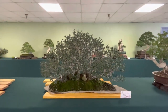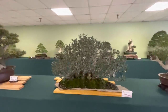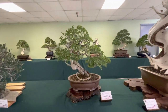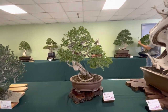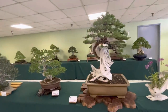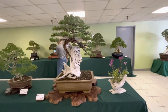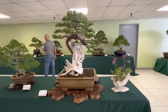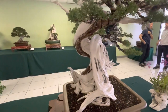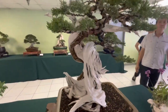Here's an olive grove on a slab. Here's a Chinese elm. Here's another California tanuki. It's a great use of deadwood, especially since it kind of goes to waste when you collect them and they pass. If you don't know what tanuki is — tanuki is using the skeleton of a juniper that's passed away and then you graft onto the deadwood. It's well done though.